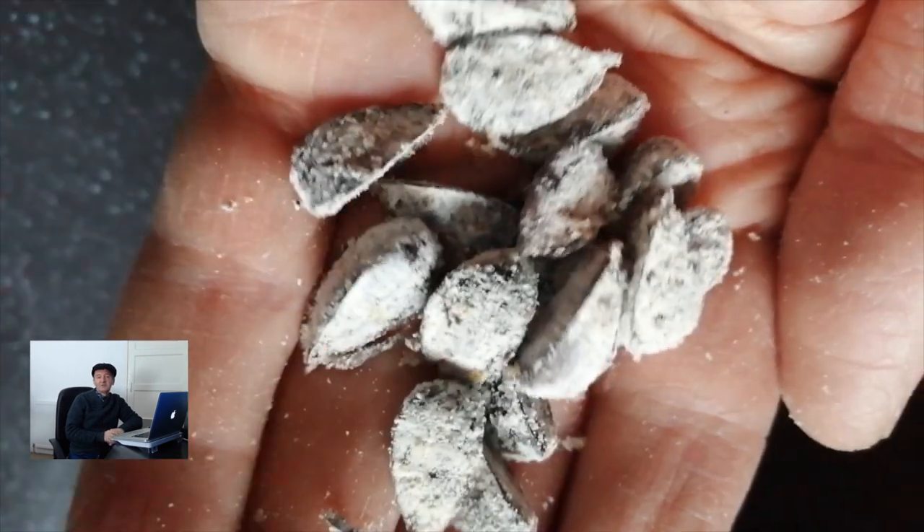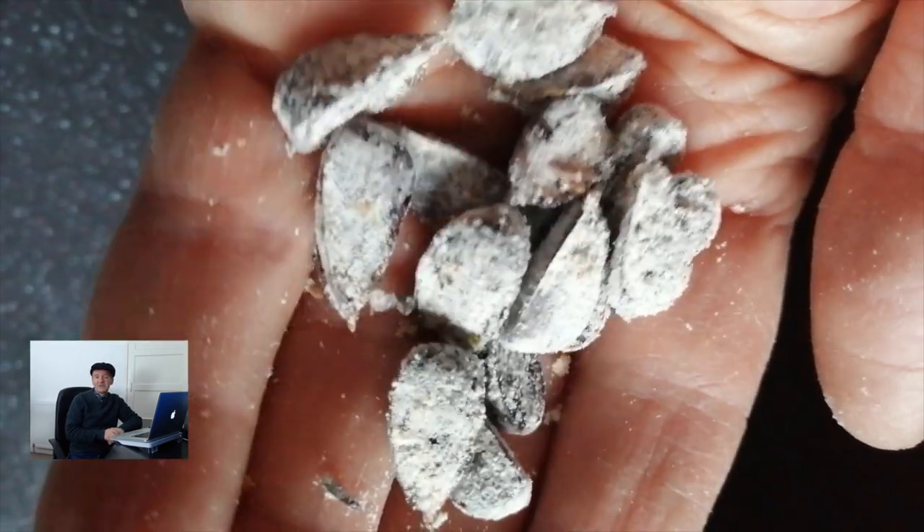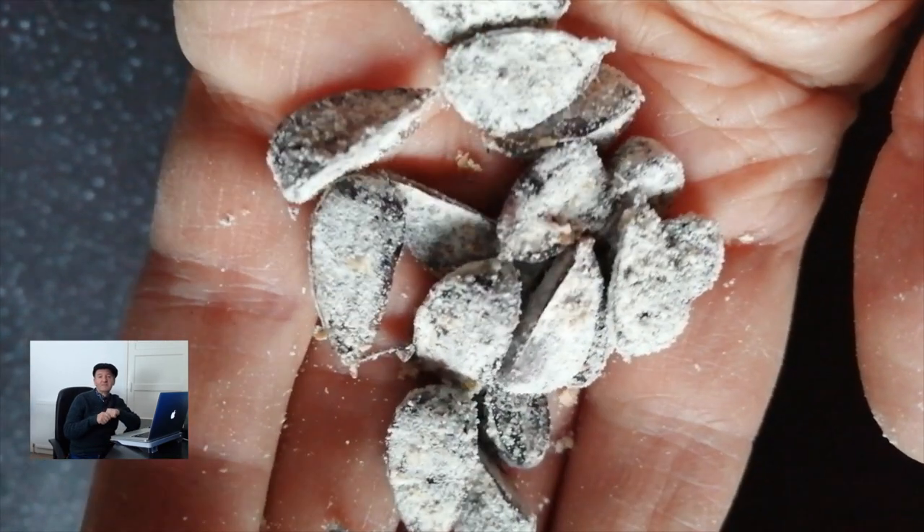For this demonstration I'm using some beech tree seeds which I've covered in flour to make it more obvious, otherwise it'd be brown seeds going into brown ground and you wouldn't see them very well. So I've coated them in flour so you can more clearly see what's going on.